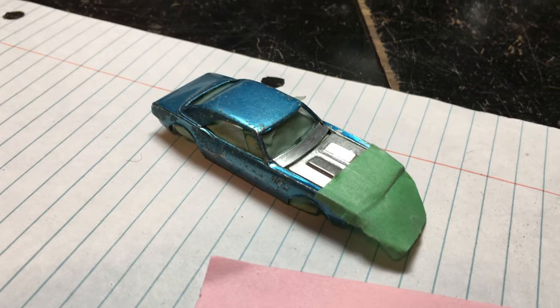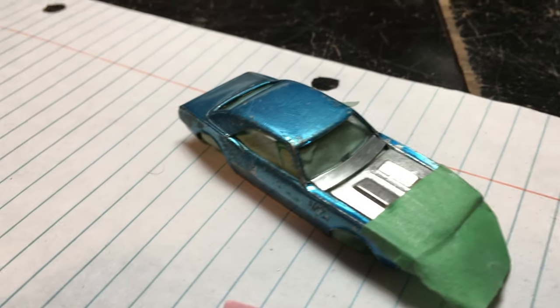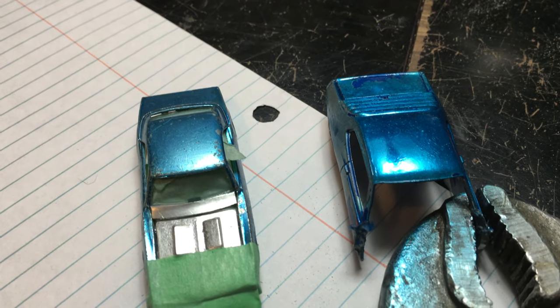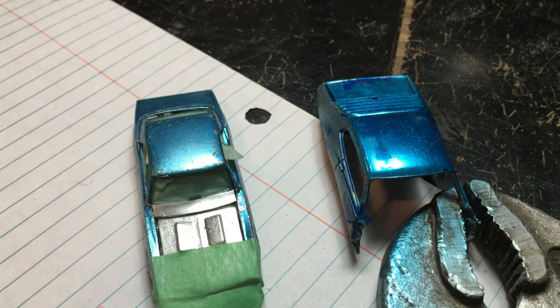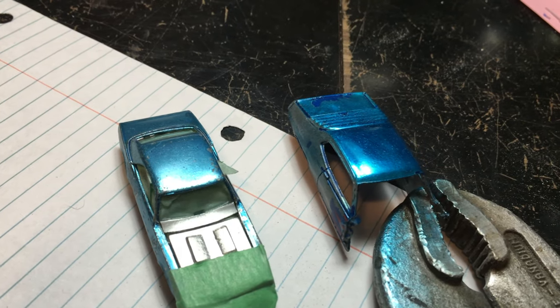This is my progress so far on the cowl repair. I'm still trying to color-match — I thought I had Windex blue so I ordered the Windex blue Spectraflame, but it's a little bit darker. I'm thinking I might order ice blue and do a test with that, and if it's close enough I'll go with it, maybe adding a little bit of Windex just to tint it if needed.